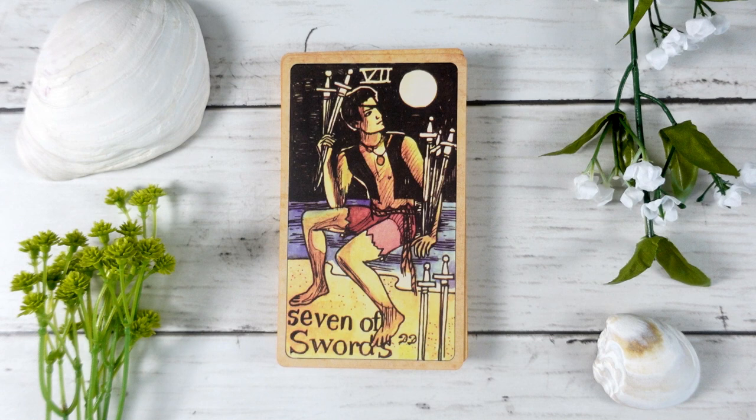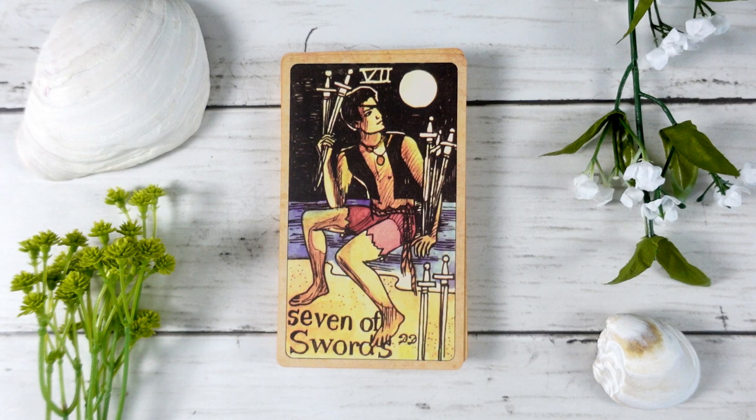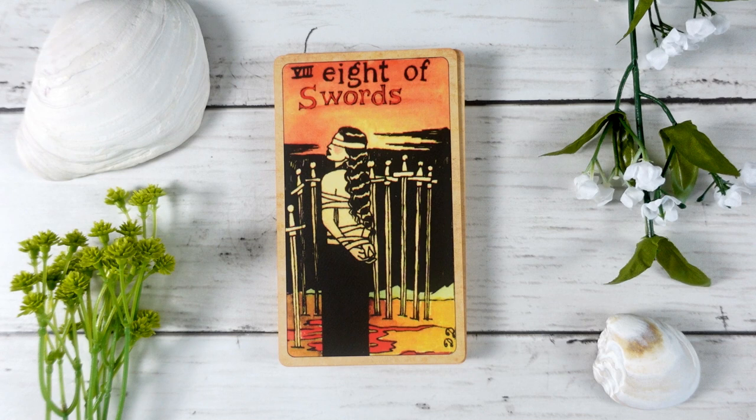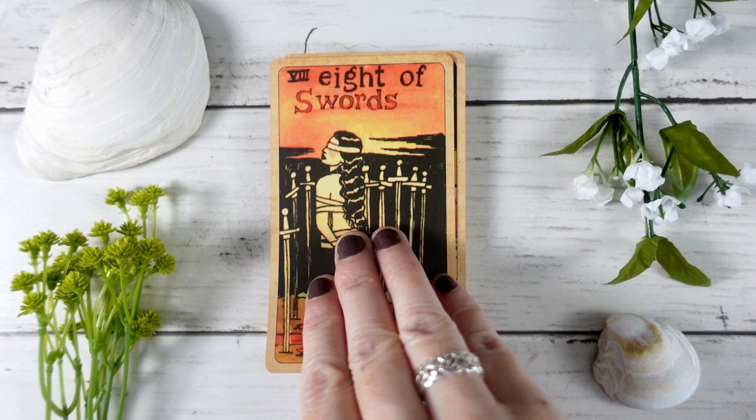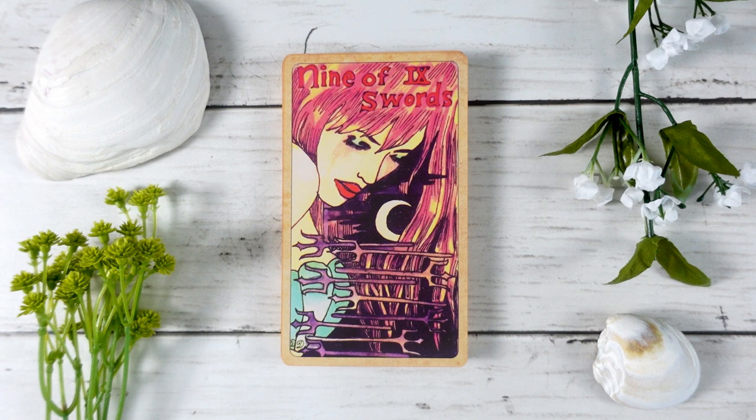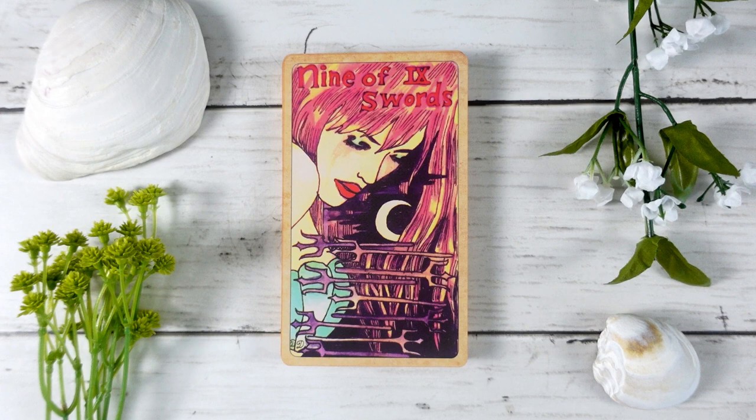The Eight of Swords is traditional with a bound female figure and eight swords around her, but interestingly the swords are not encasing her — she's facing them. All she really needs to do is unbind herself and turn around, and she's out of there. The Nine of Swords is a bit traditional, but rather than the tridents being above her head, they are below her and she is looking down at them — the idea of facing your fears, facing the things that make you unsure. It's kind of a reverse of what we typically see, a request to face those things rather than have heavy worry hanging over your head — quite lovely.